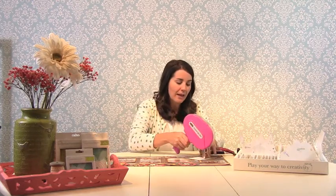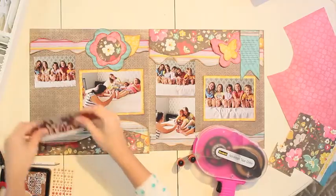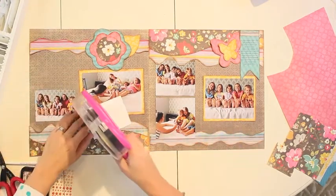Now we're ready to adhere each of our elements to our layout. I like to start with my photos — you just simply take your photos and add a little adhesive to the back. The reason I like to start with my photos is that this allows me to kind of place my photos and then settle the rest of my borders and accessories around them.